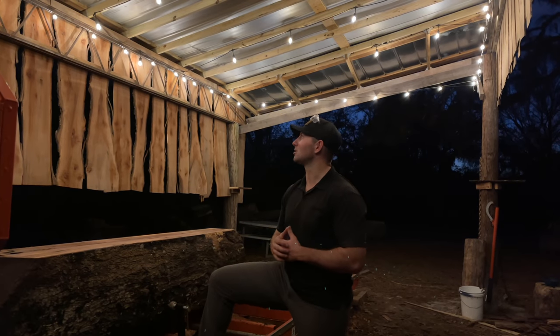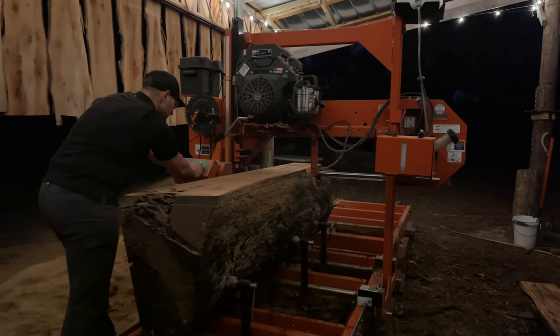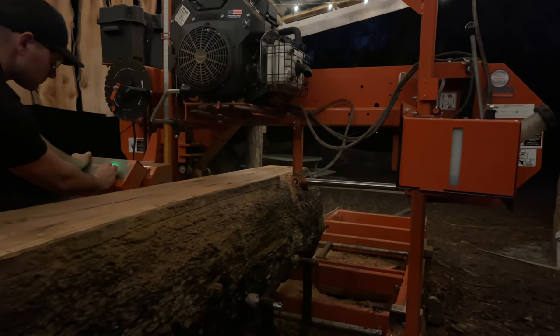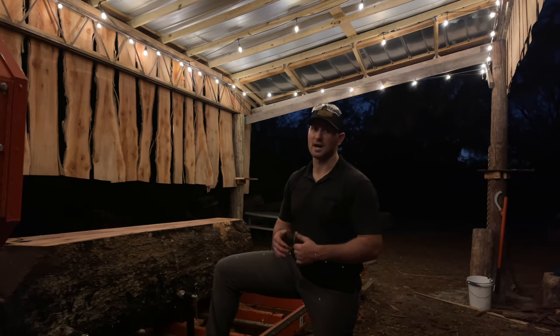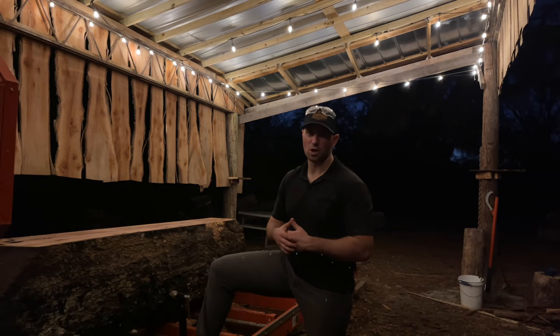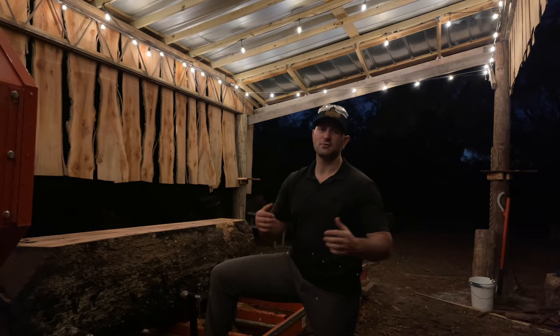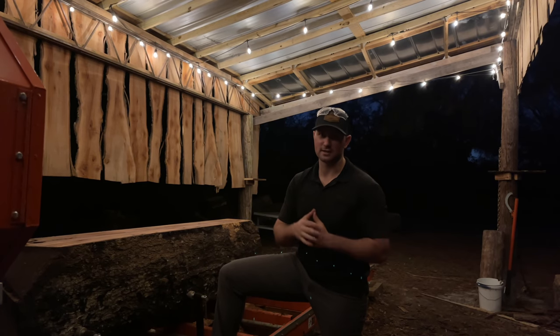The sun went down — look how much light these eco luminal string lights are giving off on top of our sawmill. We can actually saw logs at night now because of eco luminal. A big thank you to eco luminal for sending us these lights. If you're in the market for outdoor lights that are waterproof, energy efficient, and durable, click the link in the description below to see all the details and order on Amazon. If you like this video, smash that like button — it really helps out our channel. Don't forget to subscribe for future videos; we'll see you on the next one.